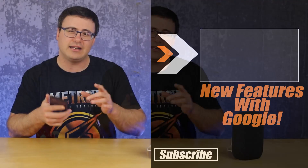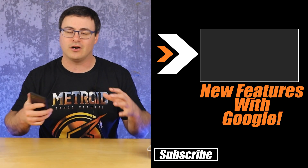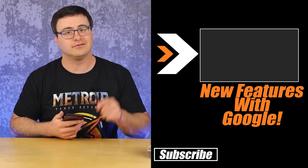So there you go — the Nest Audio is completely set up. But you're going to need to know about the new features you can use on a device like this, so check out the playlist that's up on screen and we'll teach you all about the Google Assistant and Google Home. Otherwise, thanks for watching — and of course, don't hate, automate.